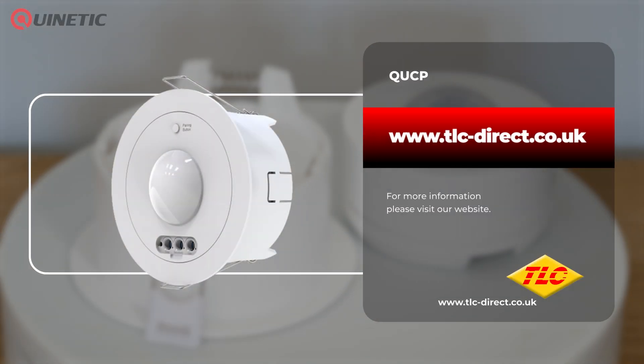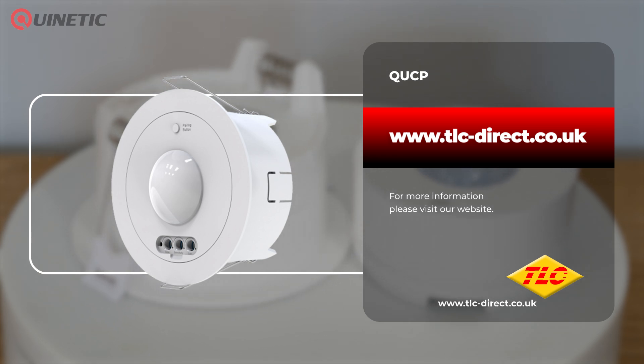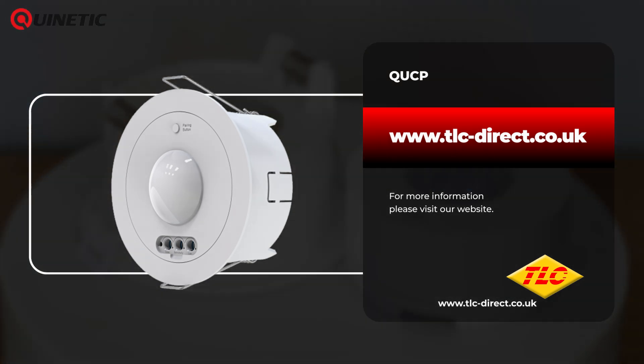For more information and to get your QUCP today, visit our website or follow the links somewhere around this video. Thanks for watching and we'll see you next time.